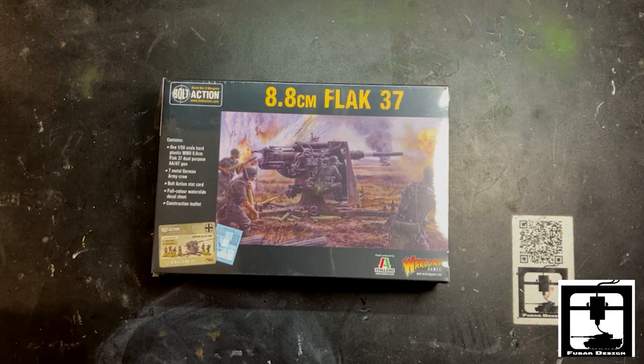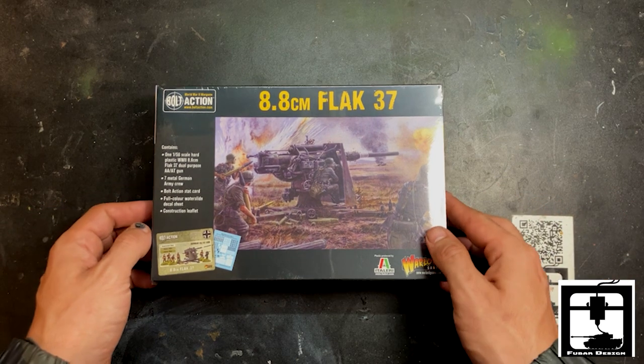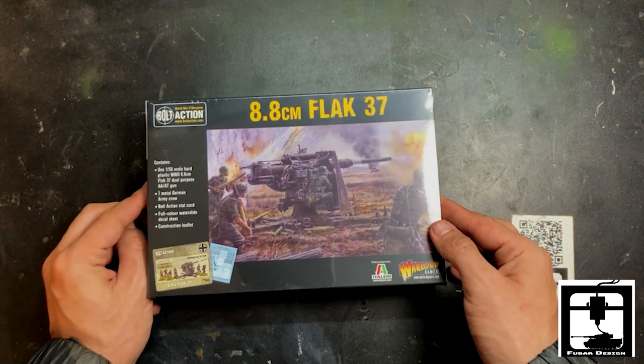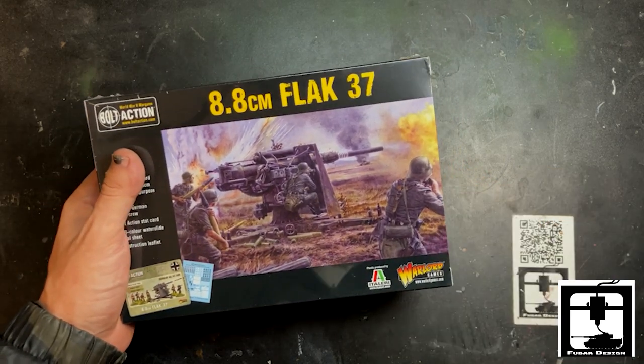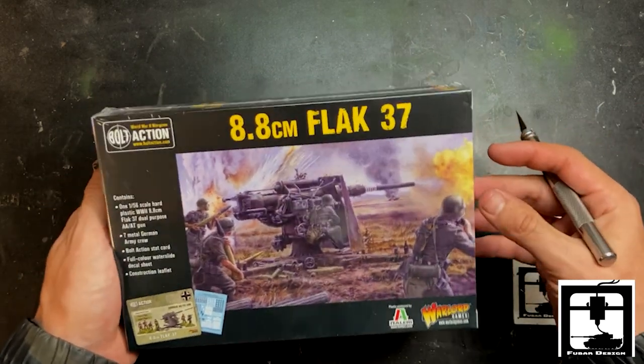Guten Tag! This is Gino from FUBAR Design. Today we have a very special unboxing of the German 88 centimeter Flak 37. This is a very big powerful AA gun and AT gun produced by the German army. You can use this throughout the entire war.